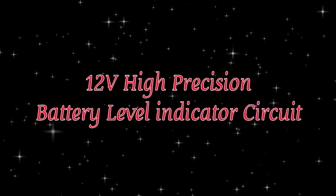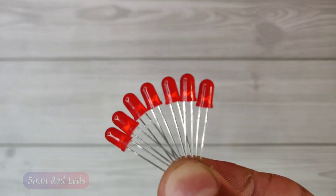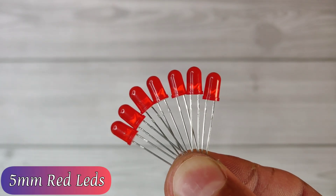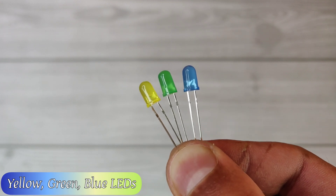Today I will show you how to make a precise 12 volt battery level indicator circuit. For that you need 7 pieces of red LEDs, and one piece each of yellow, green, and blue LEDs.